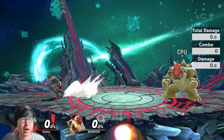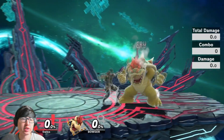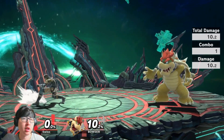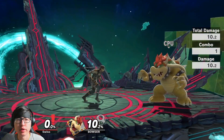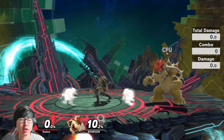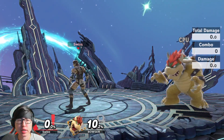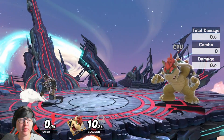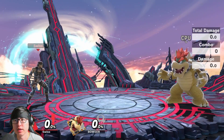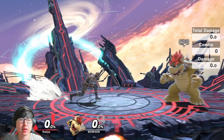Now we're going to talk about my favorite use of the back air — using it in the neutral. Instead of going for dash attack or down tilt all the time, you can mix it up with back air. Using back air in neutral is pretty good because some aerials your opponents use may actually get beaten by it, or at least cause a trade. For example, Falco's forward air is a multi-hit move. If you trade that with back air, you're looking at 16% versus a move that only does like two or three percent, so the trade is much better for you.